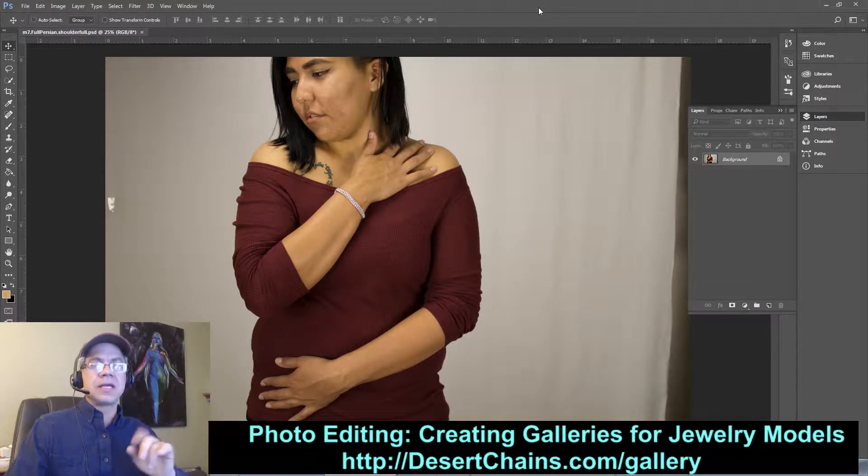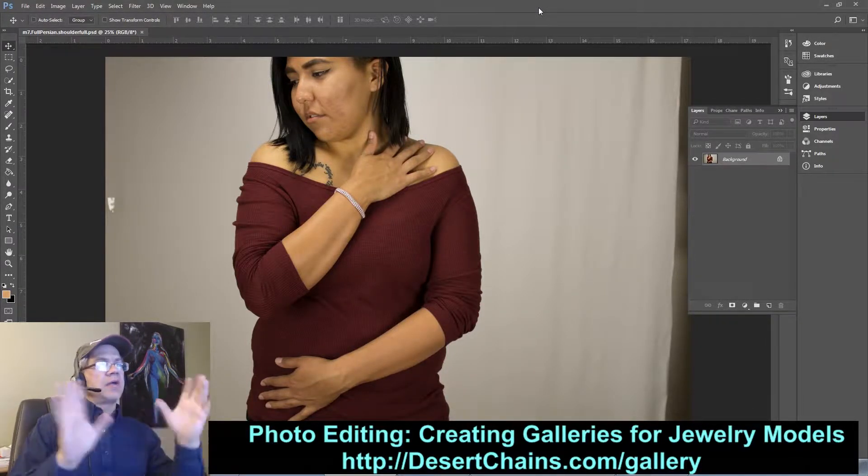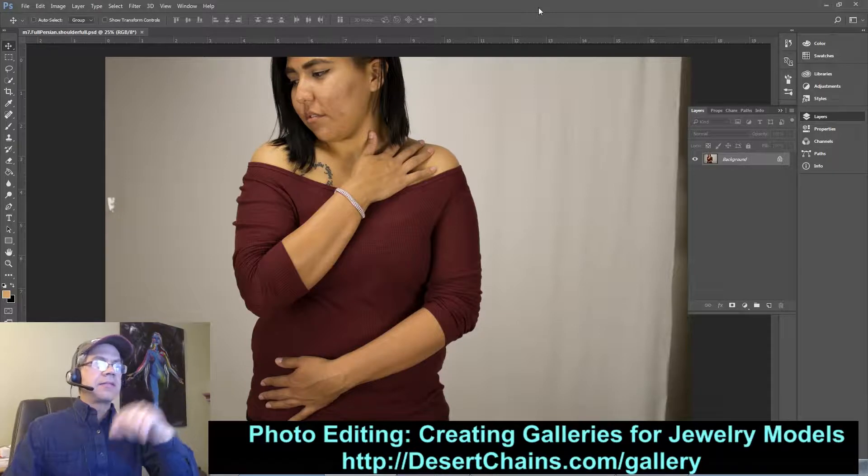In this first part, what we're going to be doing is swapping out the sort of ugly gray background you see there for a nice clean white background. Subsequent videos will also show you cleaning up the acne and things like that, but here we're going to make a nice clean background.